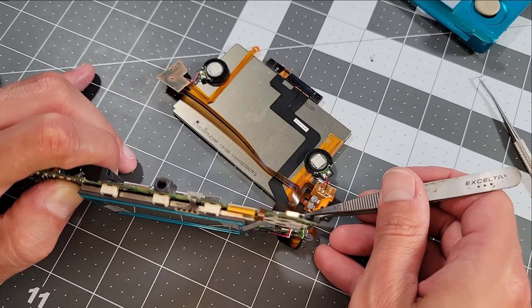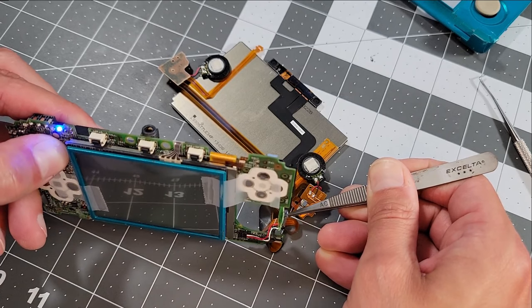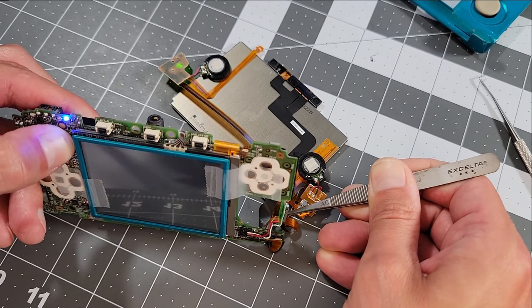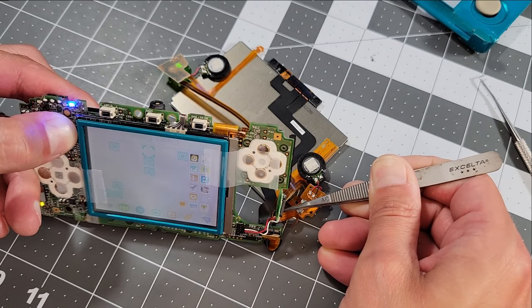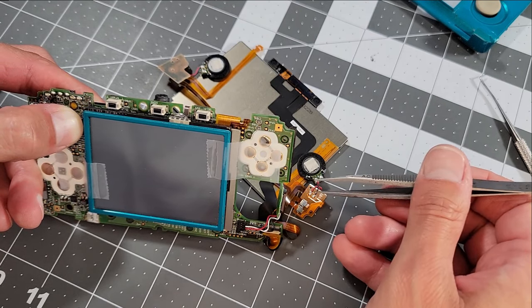With the important parts reassembled, I can replicate this by pinching the damaged region of the cable with tweezers to temporarily reestablish contact. The system is on and seemingly working normally, but as soon as I let go, game over.